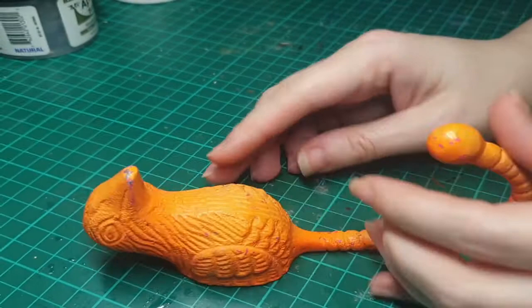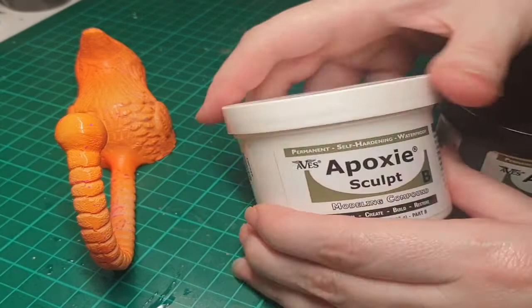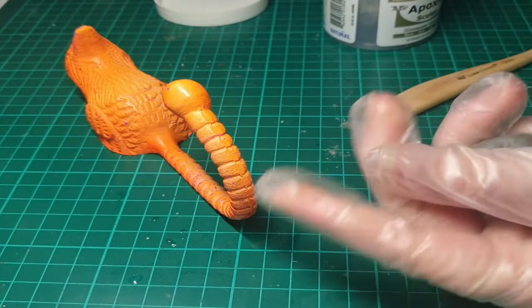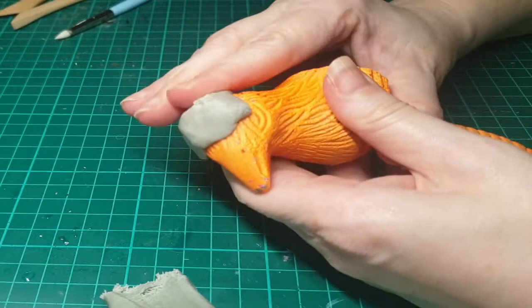It's a bird. It's a coat hanger. It's getting a makeover. Hello and welcome to my channel. Today I'm going to be showing you how I transformed this really strange sad-looking bird — some sort of metal hanger — into a super epic cool dragon hanger for my gigantic keychain.